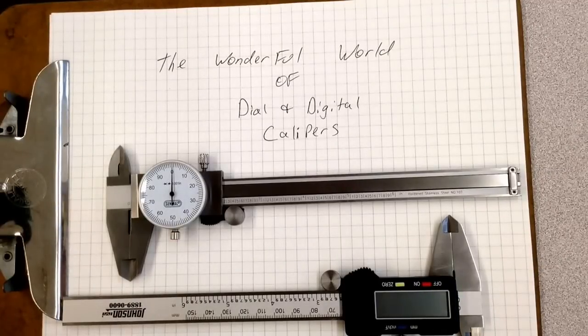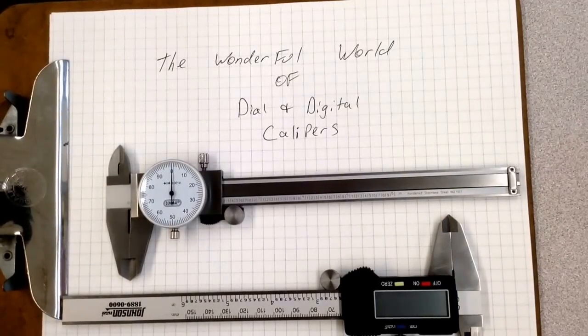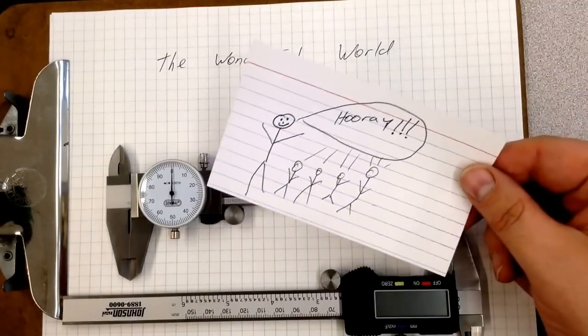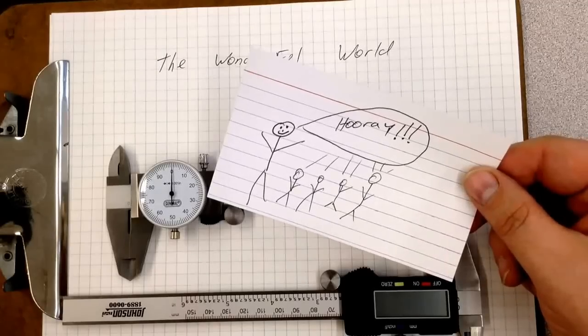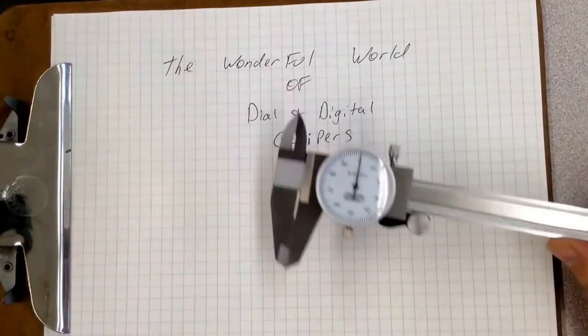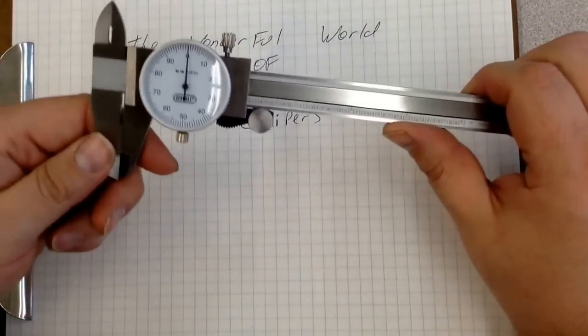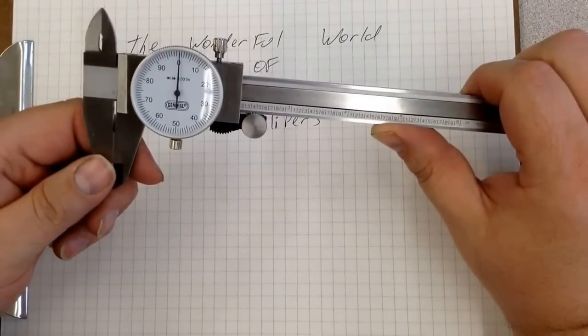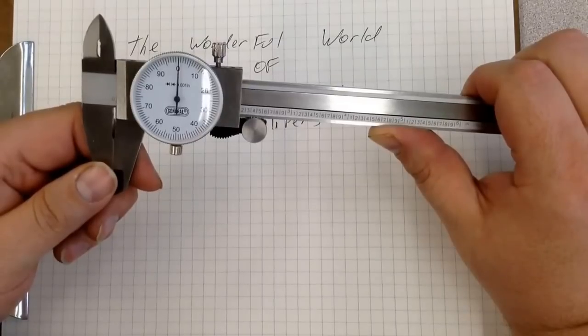Hey everybody, we're going to take a little while and talk about the wonderful world of dial and digital calipers. We're going to start off with this right here. This is a dial caliper — an incredibly accurate measuring device. It will allow us to measure accurately pretty much to a thousandth of an inch.